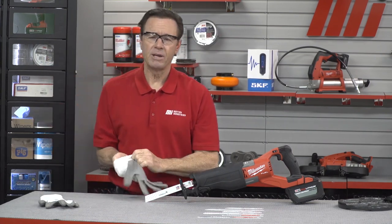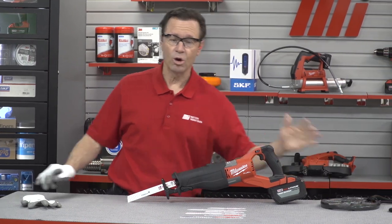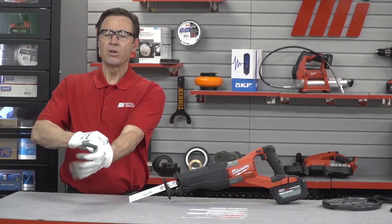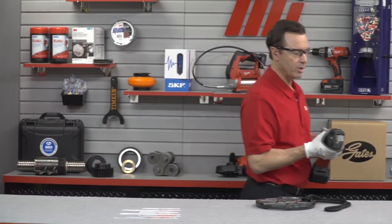Now to make this a fair demo, I'm going to be using a 10 pound weight on a rope, and I'm going to place that at the end of the saw. The first cut I make will be with the standard torch blade. It's already loaded, so we're going to go over here.